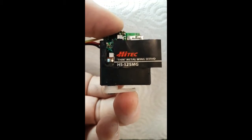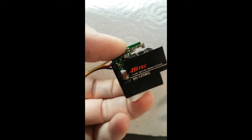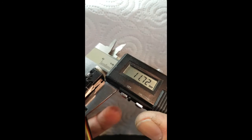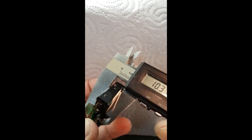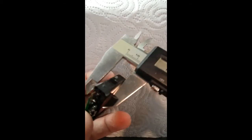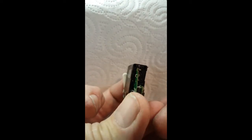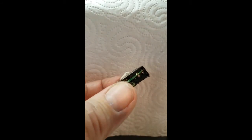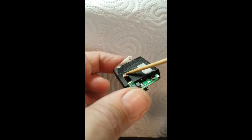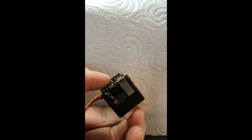Just getting ready to replace a servo cable on a high-tech wing servo. They're a nice thin servo, only about ten, ten and a half millimeters wide. They actually use the width of the motor and the width of the pot to define the outside diameter.